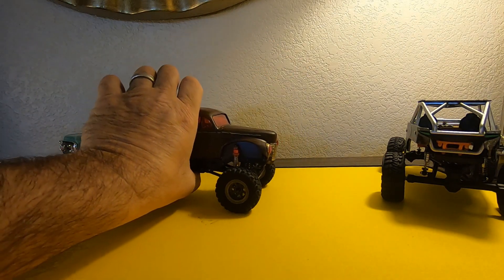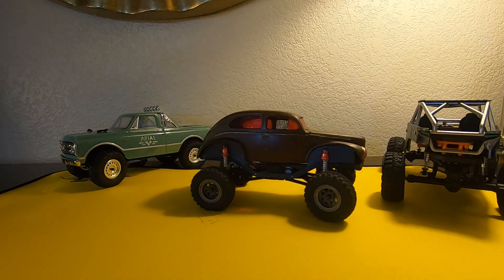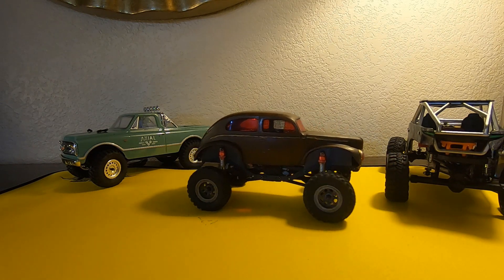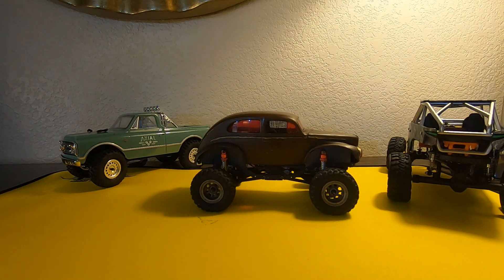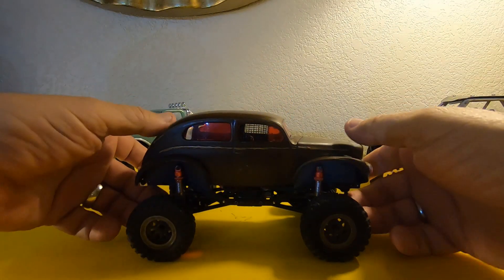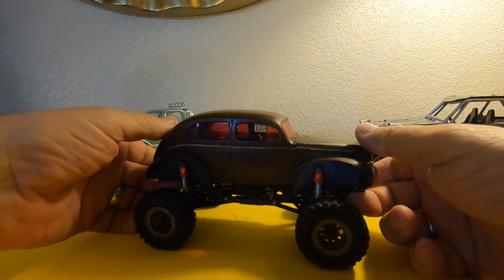The low-end torque on this thing is really great now — she'll crawl nice and slow with good torque. But right here we can see one of the things I'm not completely happy about with the two motors: the wheels with the least resistance will spin.